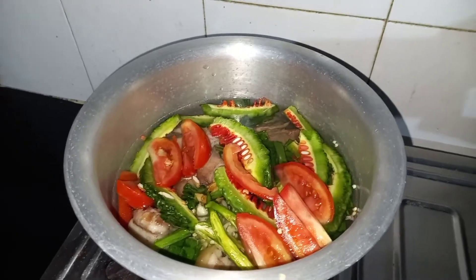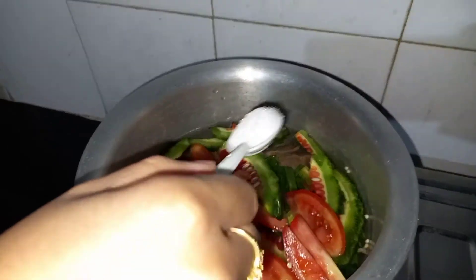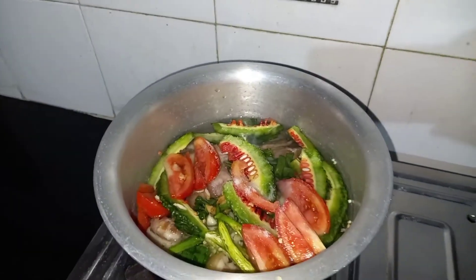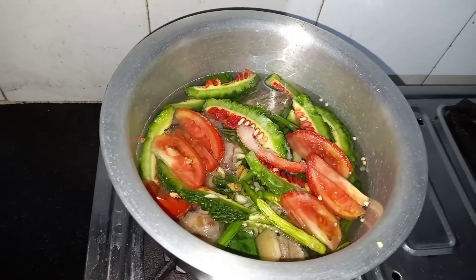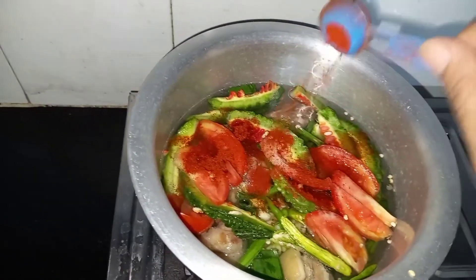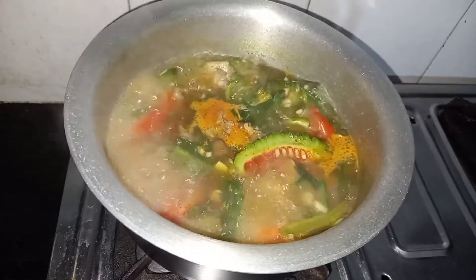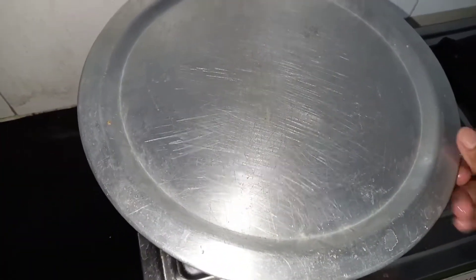Add salt as per your taste. I am adding chili powder — I want to make it a little spicy. It has started boiling, so now leave it for 15-20 minutes and close the lid.